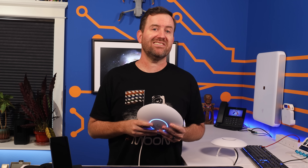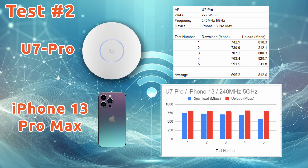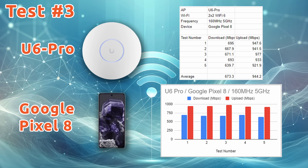Testing the U7 Pro with my Google Pixel 8 had an impressive showing with an average download speed of just over 1.4 gigabits per second and an average upload speed of 1.87 gigabits per second — that's Wi-Fi 7 with a 320 megahertz channel width. Testing the U7 Pro with my iPhone 13 Pro Max, we saw an average download speed of just under 700 megabits per second and an average upload speed of about 812 megabits per second, with a 240 megahertz channel width in the 5 gigahertz frequency range. Switching over to the U6 Pro and running the same speed tests, the Google Pixel 8 achieved an average of 673 megabits per second download and an average of 944 megabits per second upload at 160 megahertz maximum channel width.